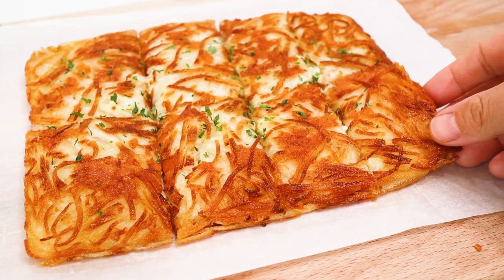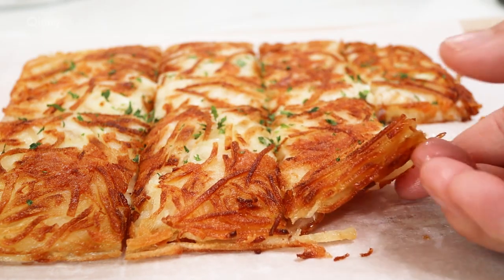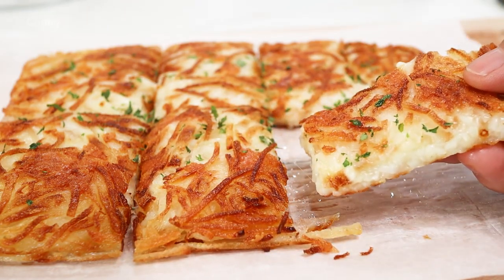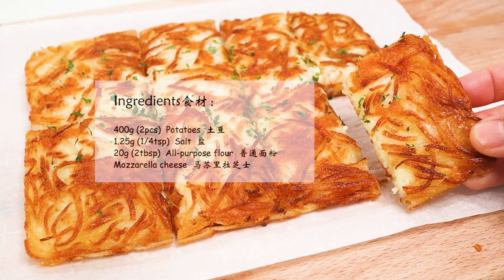I will put it in a little bit. I will put it in my mouth.